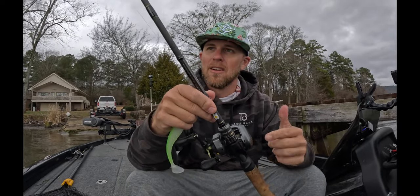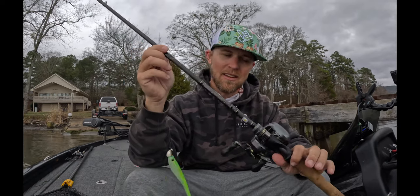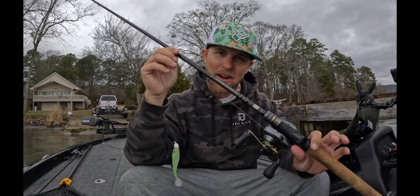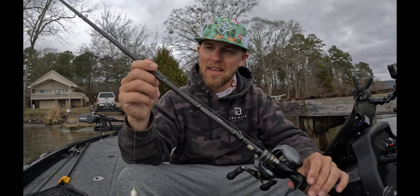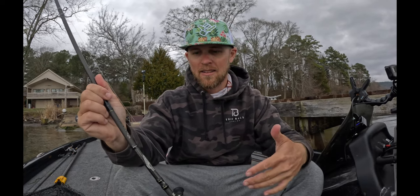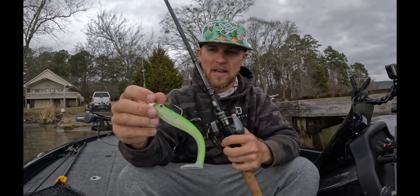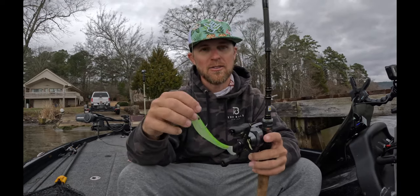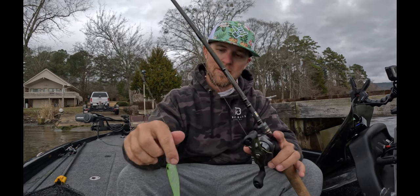The rod I have this on is a 753 Dobbins XTC series. I know not everyone can get this caliber of rod. The key is to have a long enough rod — a 7.5 to 7-foot-8 — to be able to take up line when you're making a really long cast with these bigger baits. A lot of times you're hooking pretty big fish, so a longer rod allows you to have better control when fighting the fish.